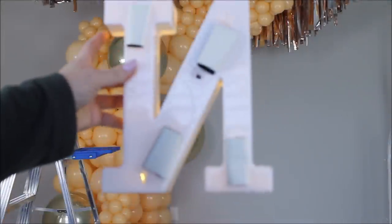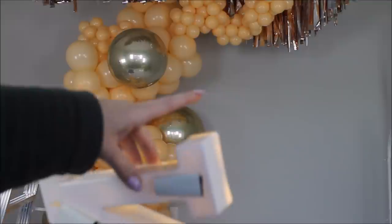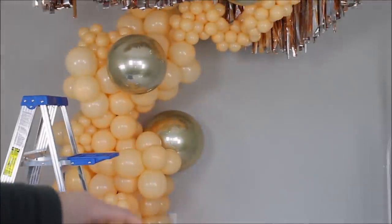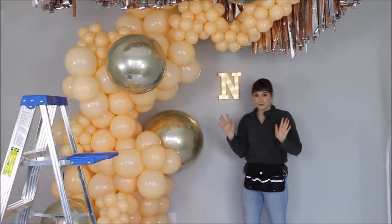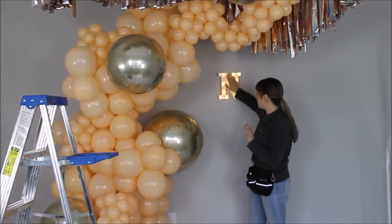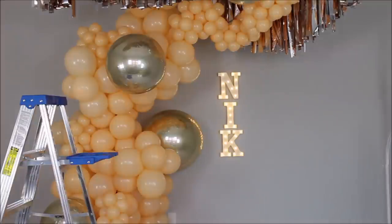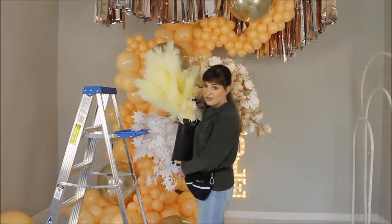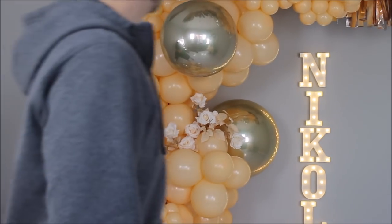I want to try attaching these tiny marquee letters on the wall going from the top to the bottom. I'm using really sticky tape — we'll see if it works and what happens to my walls. My husband is here and he approved, so let's try it out. The ladder is in place and the first letter stuck to the wall really nicely. I'm just very curious what's going to happen to the wall surface.